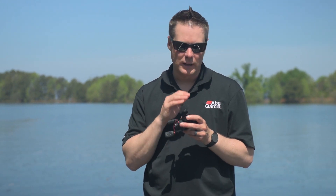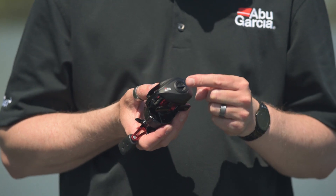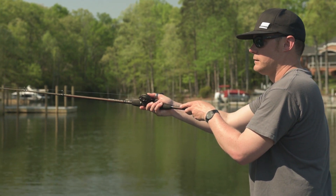To help control the cast and give you really smooth, consistent castability, we use our Magtrax braking design, and this just gives you very consistent braking pressure throughout the cast.